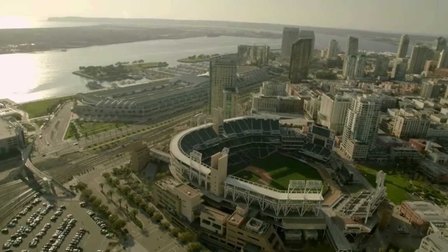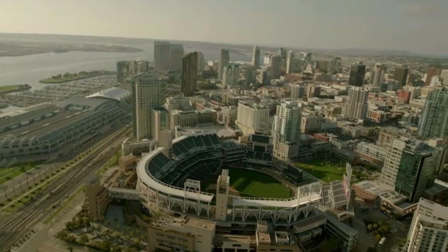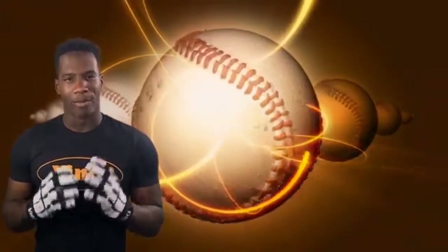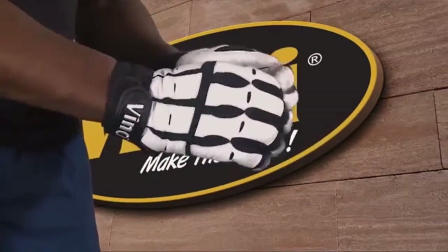Are you a serious baseball or softball player looking for maximum performance in the game? Tired of low quality substandard batting gloves that don't last even at higher costs? Looking for genuine leather gloves with maximum grip and feel? The batting gloves by Vinci are perfect for you.